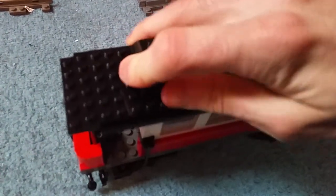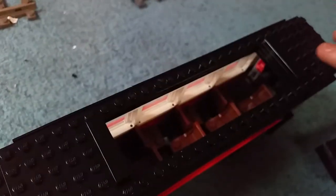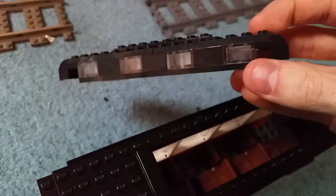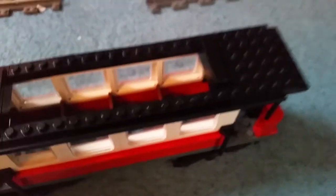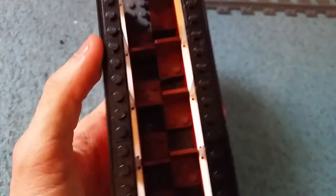Moving up towards the main body itself — good news: inside is full of seats. Bad news: the roof doesn't exactly come off easily. There are some flat tiles to take off the roof section in the middle, but it's not the best because of more studs placed on the side. I'd rather there was another one so I could just take it off with ease.